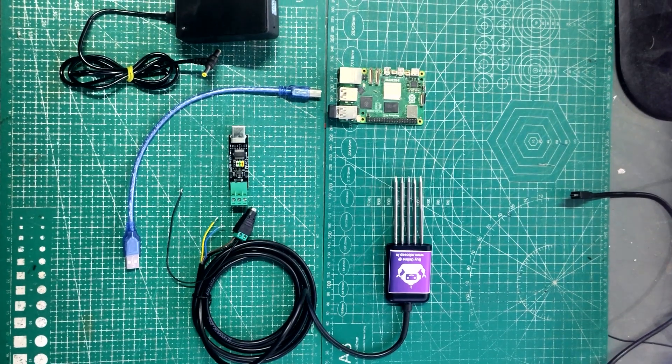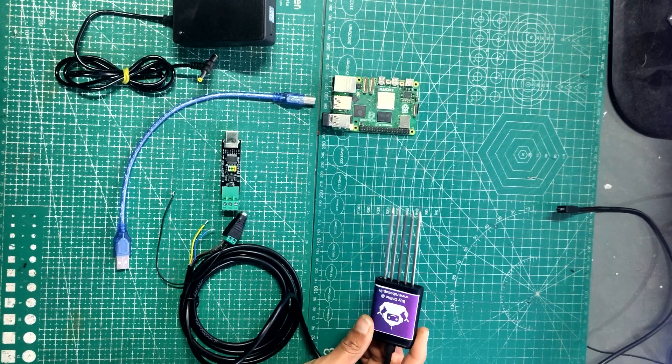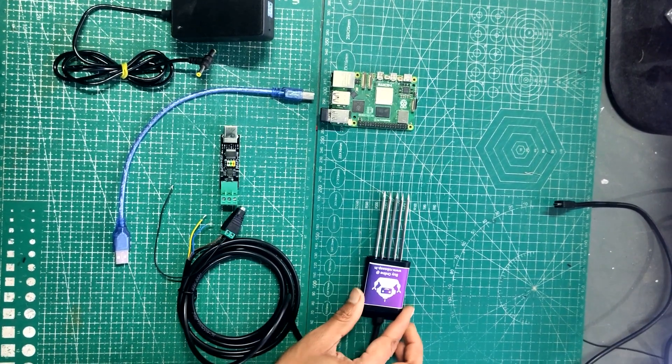Hi everyone, this is Rohit from Robosep.in and today we will see how to interface a 7-in-1 NPK sensor with Raspberry Pi.